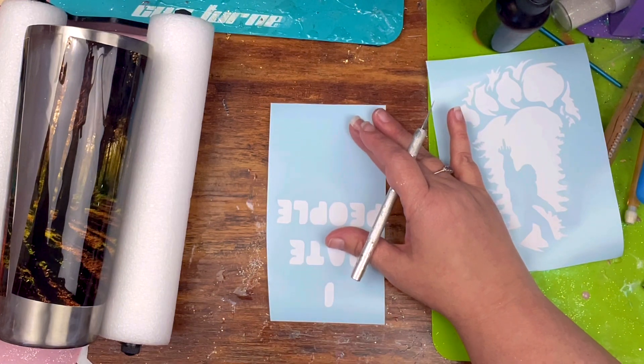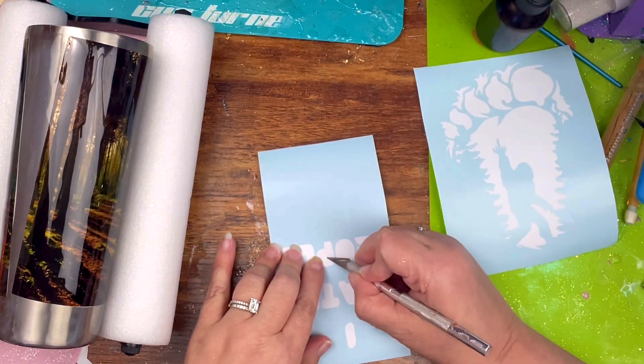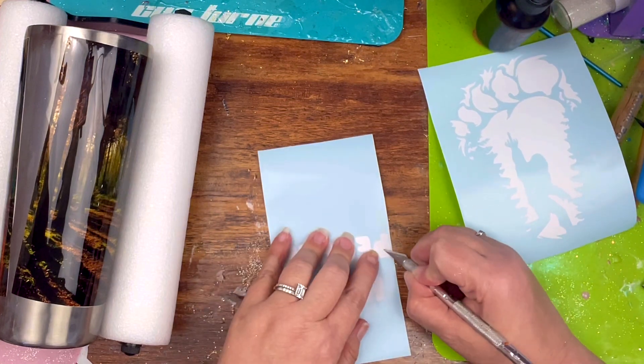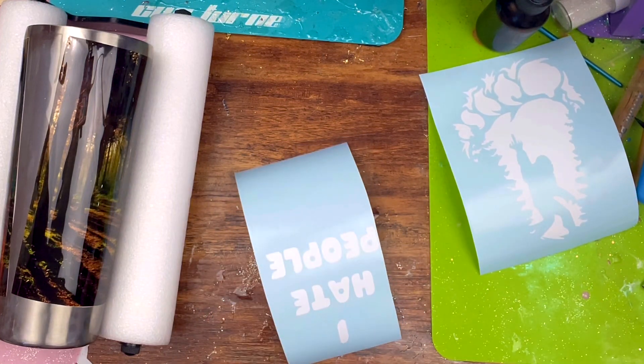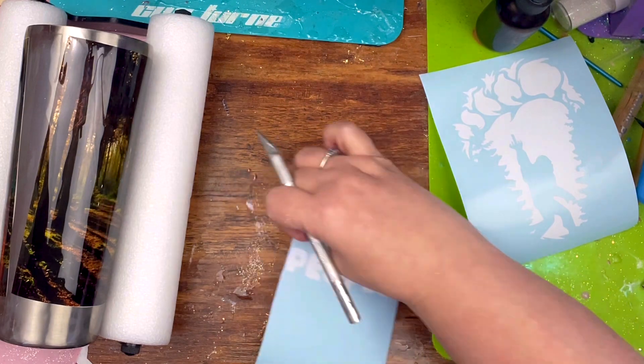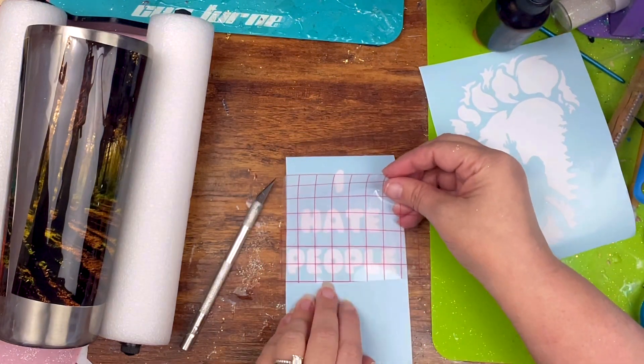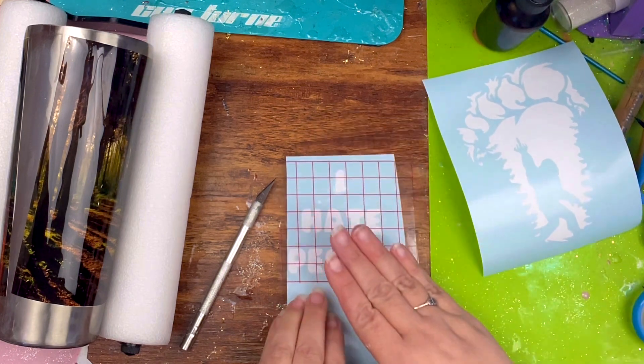I'm weeding out the vinyl, making sure I get all the little in-between bits of my letters. Then I'm going to get my transfer tape so that I can transfer the vinyl onto the tumbler.